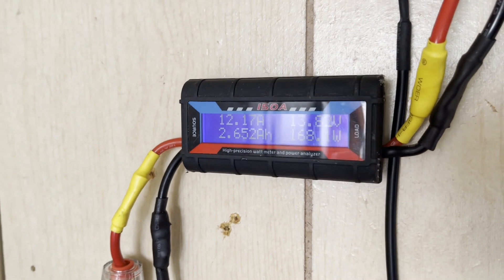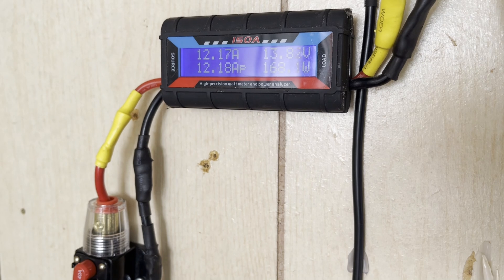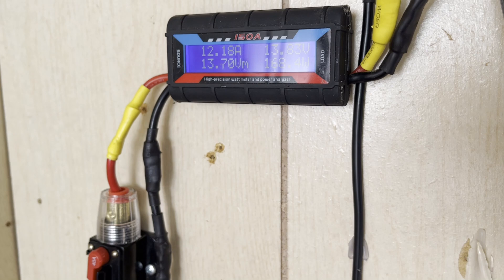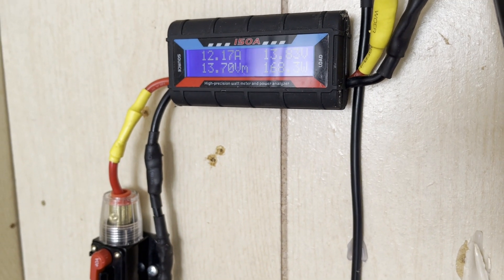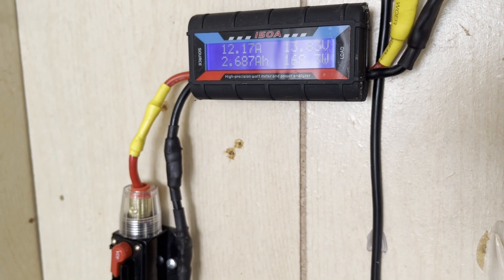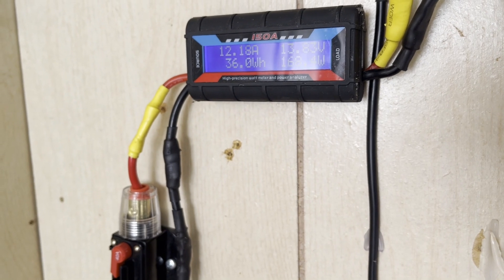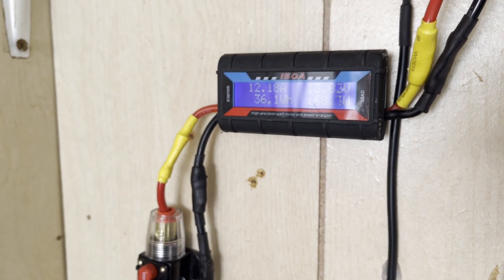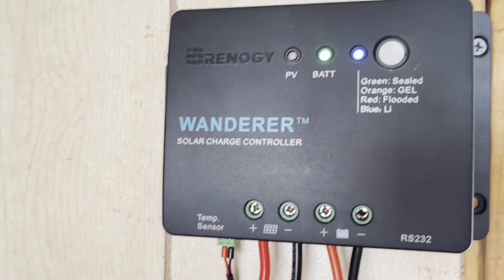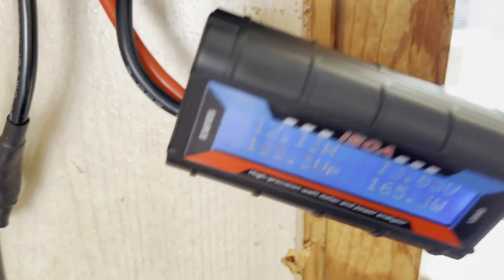If we take a look on the solar side, the bottom right number there is rotating — that's going to be the maximum amps we've seen, which was 12.18. The maximum volts is 13.7. Maximum wattage is 168.7, and we've charged 2.6 or 2.7 amp hours, or 36 watt hours. That's directly off the solar panels — what the panels are producing. Then it comes through to the charge controller and we'll take a look at what we've got on that side.